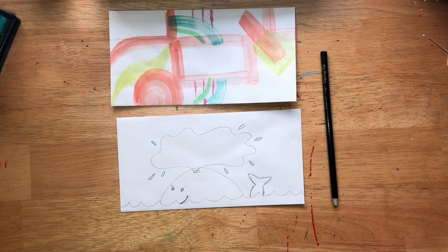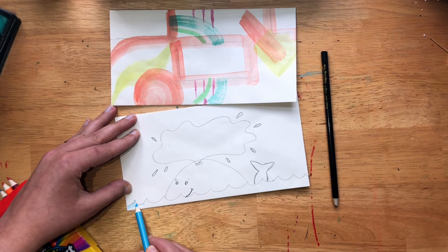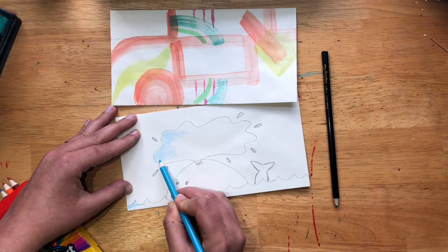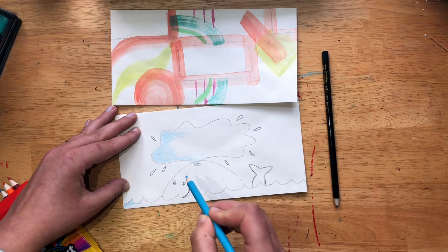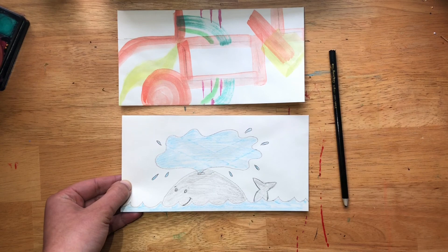Now you can go ahead and color this — you can choose whatever supplies you want. I'm going to use colored pencil. I'll do my water and the bubble in blue. The nice thing is I can color it and still take a pen and write on top. But if you're doing this in crayon it's kind of hard to write on top, so write the address first and then color it in crayon. Our whale is ready for our address.